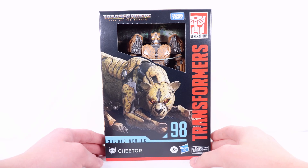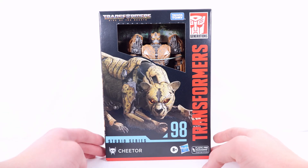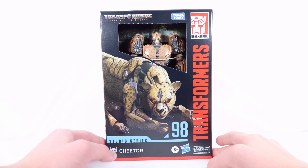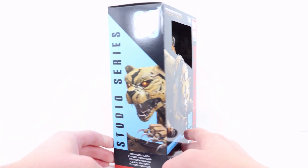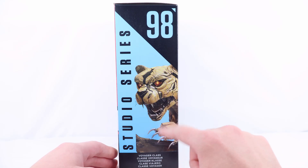Out front we have the Transformers logo. On the side we have '98 Studio Series' with Cheetor and a really cool Maximal symbol. There's a really cool looking artwork shot of Cheetor in his Cheetah mode, a nice open window displaying the figure, the Rise of the Beast logo at the top corner, and on the top of the box there's a really cool close-up artwork shot of Cheetor in his Cheetah mode with sharp claws and teeth.